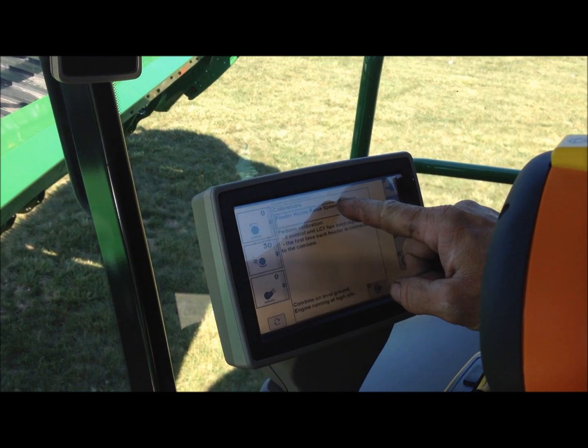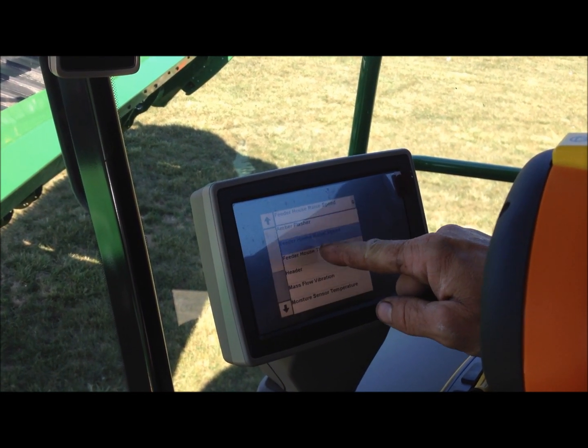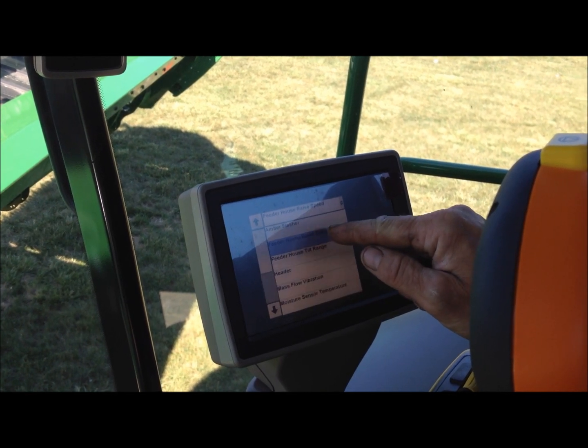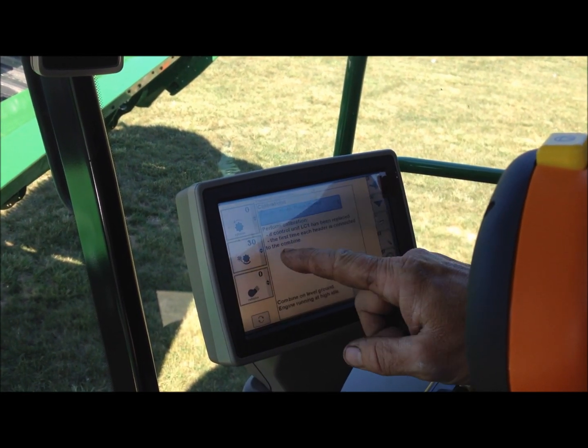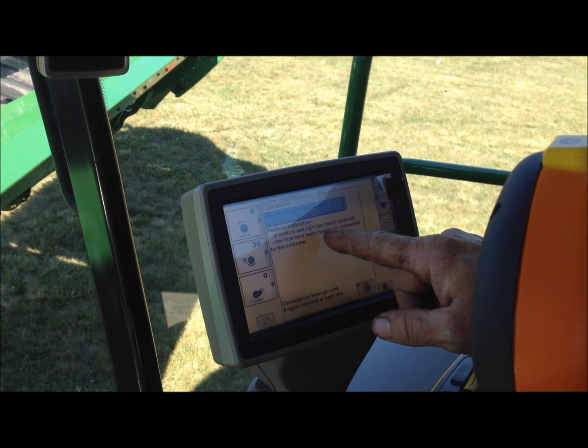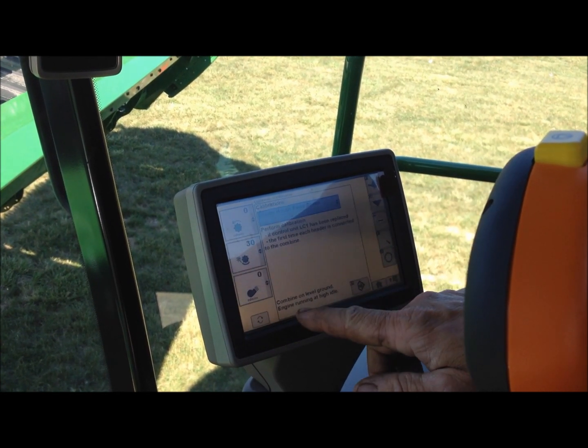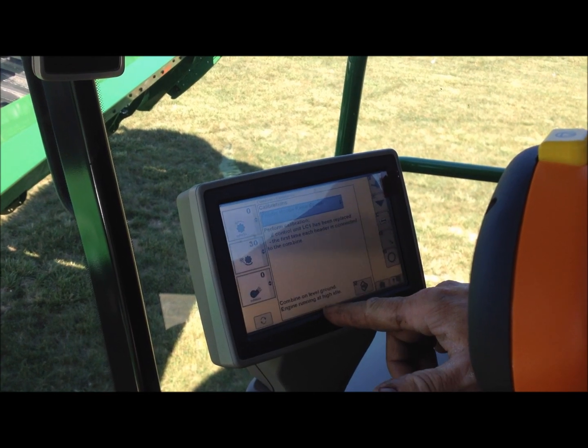Then you have a drop-down box — you can hit the box and choose which one you want. We want feeder house raised speed. It says perform calibration if the control unit has been replaced or the first time the header is connected to the combine. Combine on level ground, engine running at high idle.